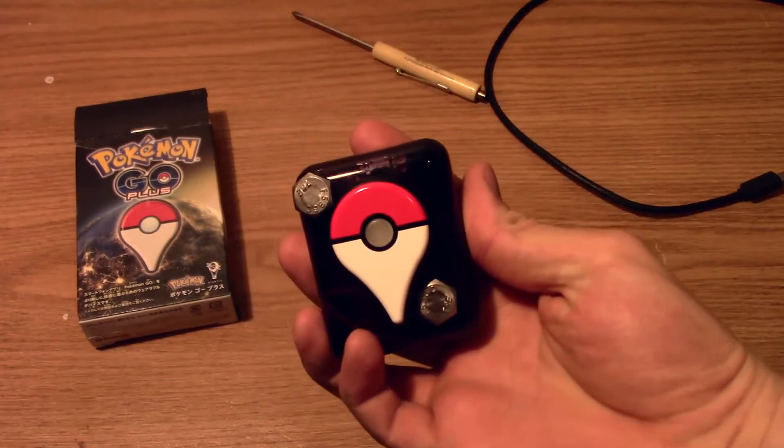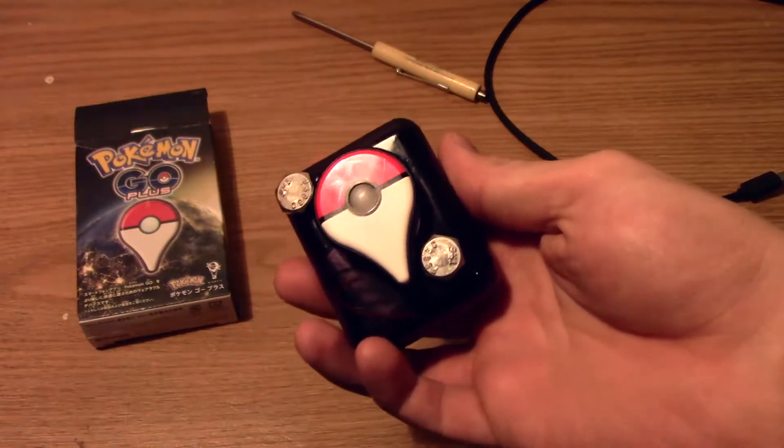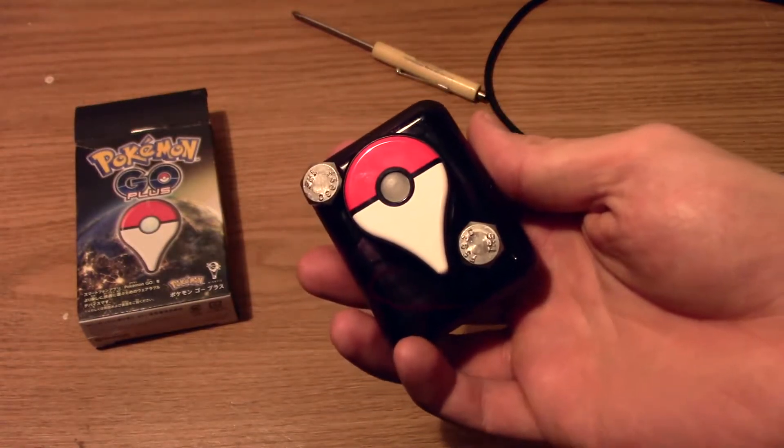This is a rechargeable Pokémon Go Plus, and here is how you can make one.